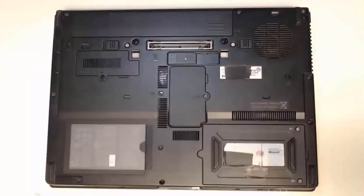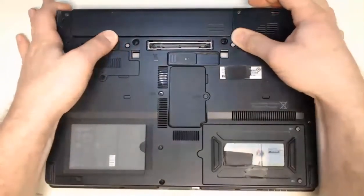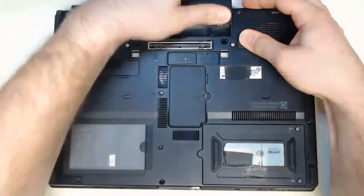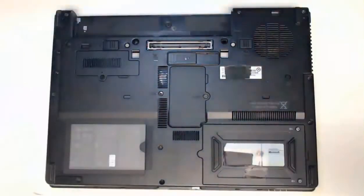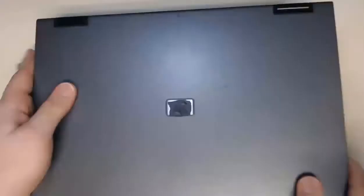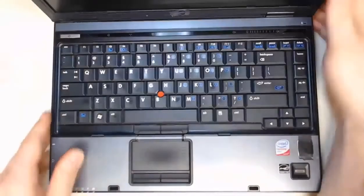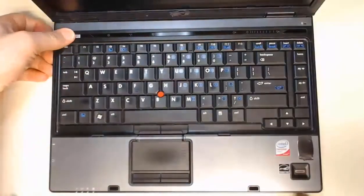To get started, first we want to disconnect our battery. I'm going to release the battery by using the corresponding buttons on the back of the laptop and pull that battery out. After removing the battery, we need to make sure there's no electricity left inside of our components. We can open the laptop and press and hold the power button to discharge any remaining electricity.